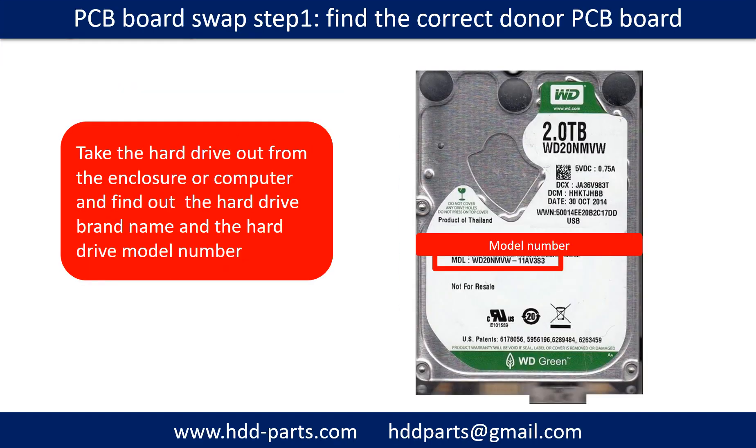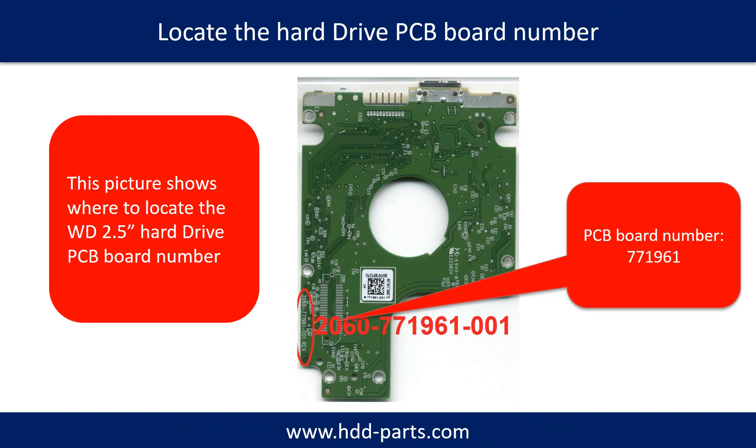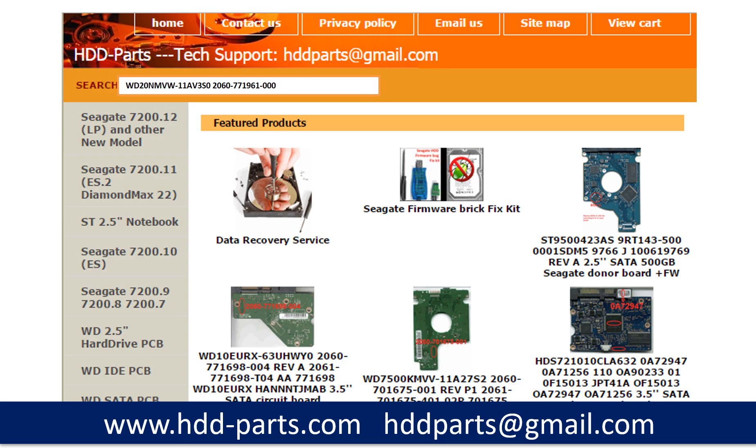For PCB board swap step 1, find the correct donor PCB board by locating the hard drive model number on the front of the hard drive label, and locating the hard drive PCB board number. Different brand names have different PCB boards with different PCB board numbers. You may go to HDD-Parts.com to check other brand name PCB board numbers. After finding the hard drive model number and PCB board number, use them as a reference to search for the correct donor board.